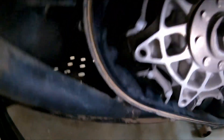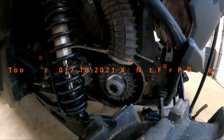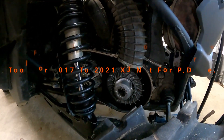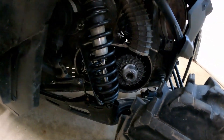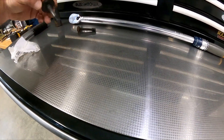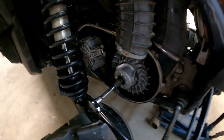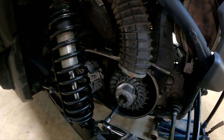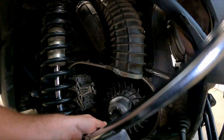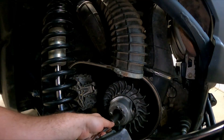As you can see, this will prevent it from spinning — it locks it in place. Now you can get your primary and secondary retorqued to spec. I used it to pull out the secondary and it worked fine on the primary as well. Just make sure it's nice and flush.